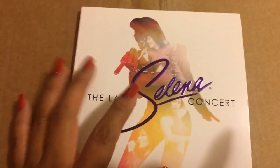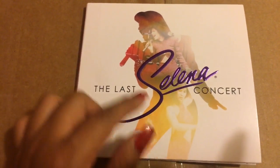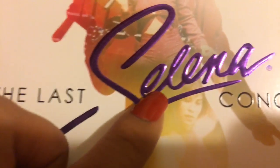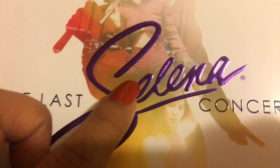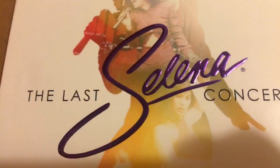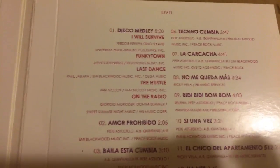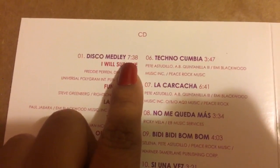Striking differences of course from the design — I really like the letters. If you could see clearly, they're purple and it has a nice feel to it, very professional looking. On the inside for the CD and DVD, one side says CD and the other says DVD. You have the same tracks, and interestingly the CD's disco medley starts off at 7 minutes 38 seconds.